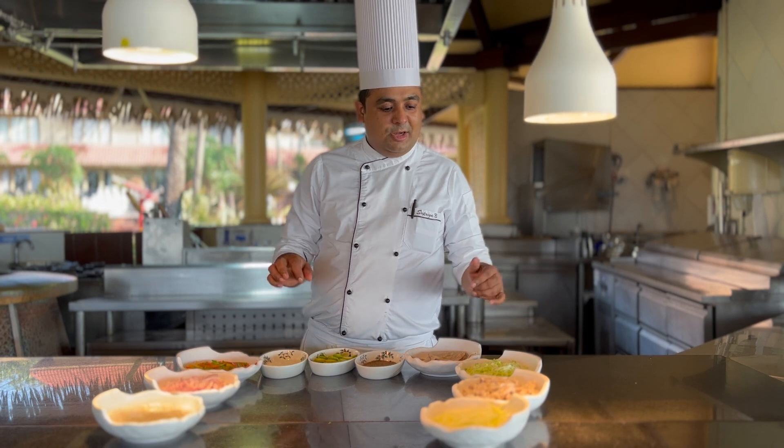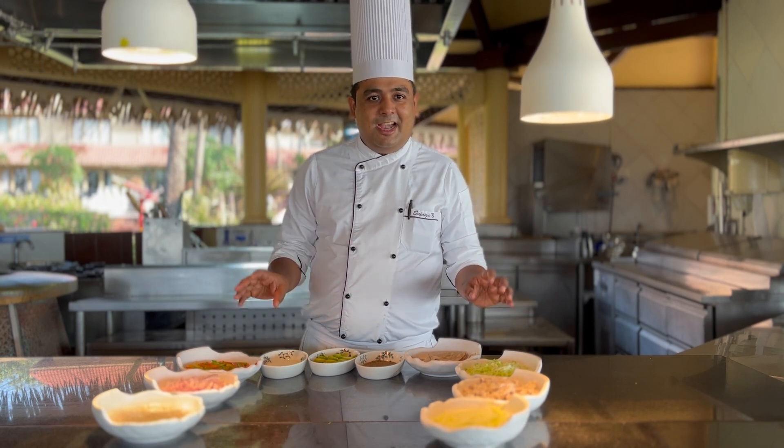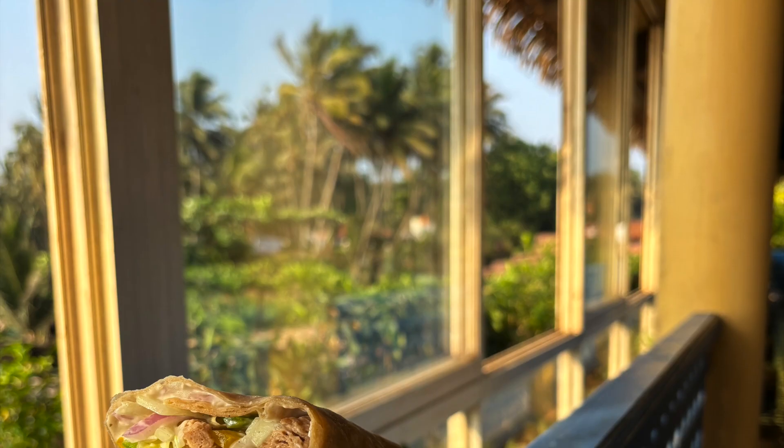Put the roll in the tiffin box of your kids and you will definitely like it.